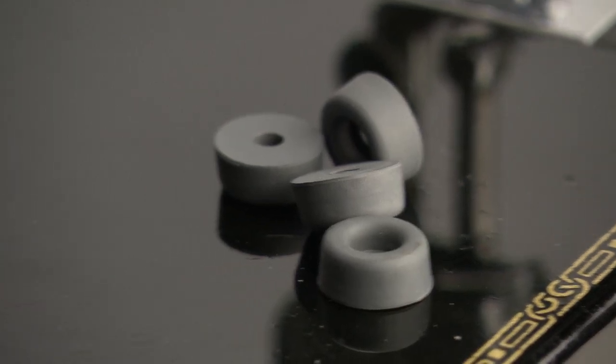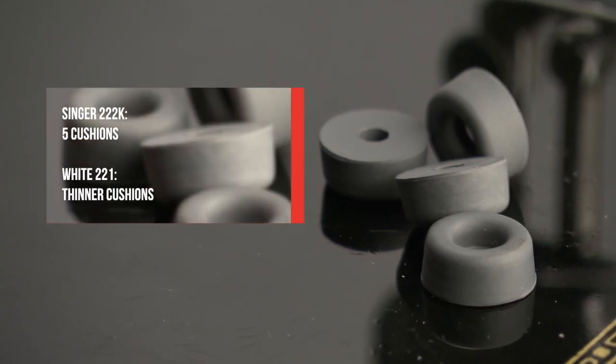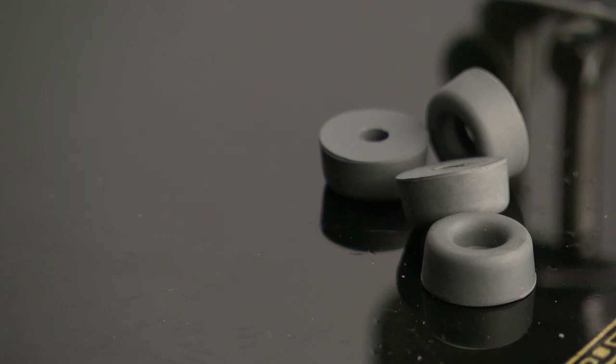Note: if you have a 222, you need five cushions instead of four. And the white Featherweight needs a really thin set of feet, which are glued at the base.